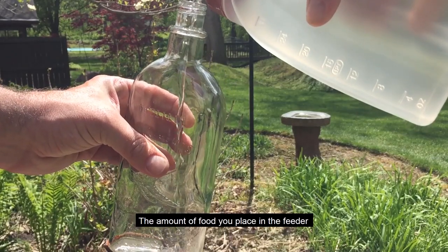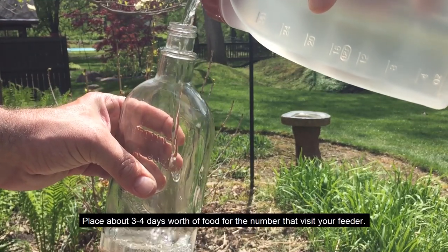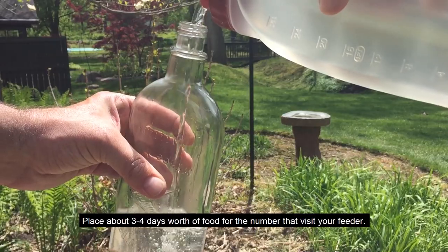The amount of food you place in the feeder will depend on the number of hummingbirds you have in your yard. Place about three to four days worth of food for the number that visit your feeder.